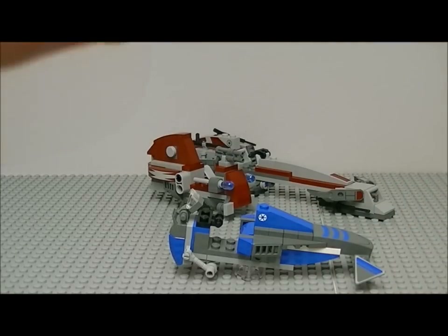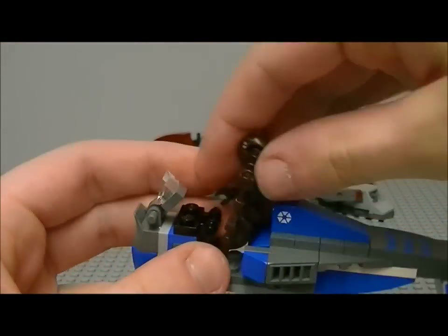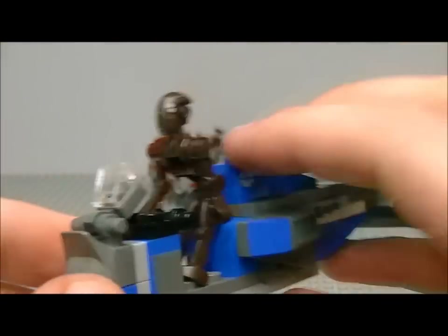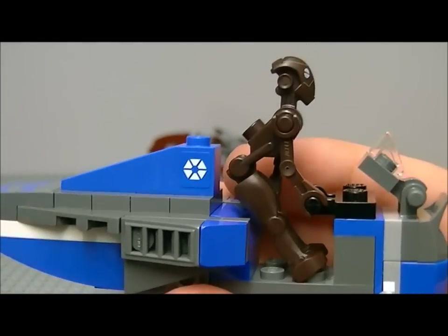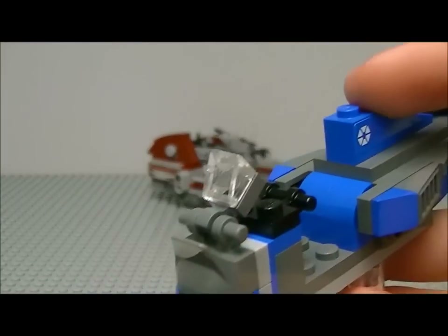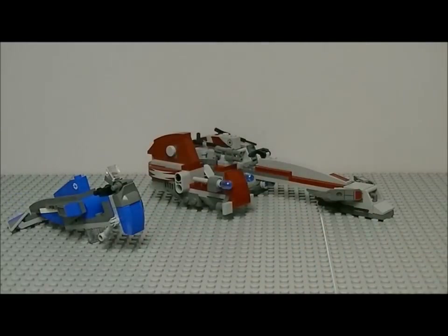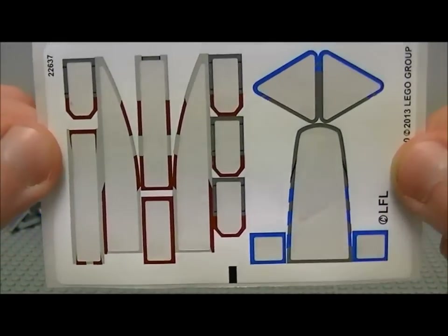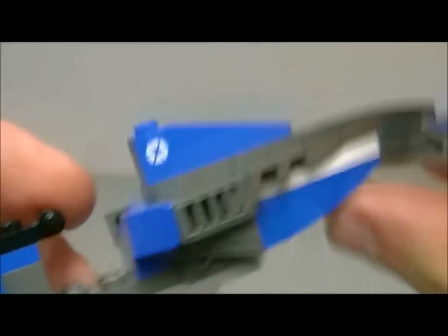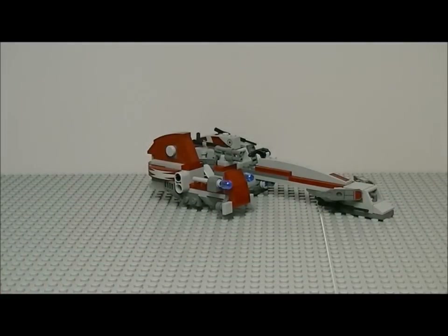There are two stickers there as well. I tried sitting the commando droid on it — it looks a bit weird, kind of constipated! The separatist speeder actually has quite a lot of stickers. These small stickers seem a bit pointless because they're in such an awkward place — they might as well just make them printed. But anyway, enough complaining about the stickers.